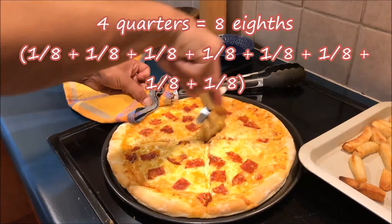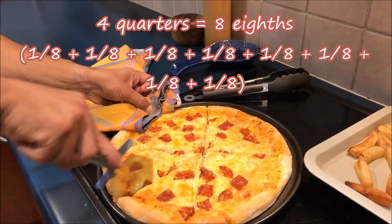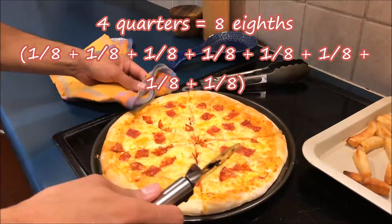Four quarters equals eight eighths. One eighth plus one eighth plus one eighth plus one eighth plus one eighth plus one eighth plus one eighth plus one eighth equals one whole.